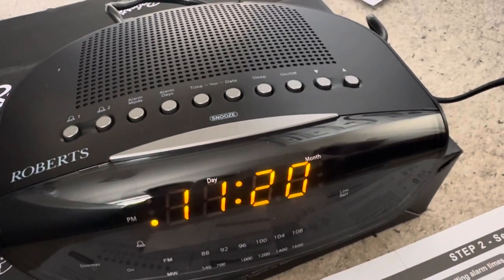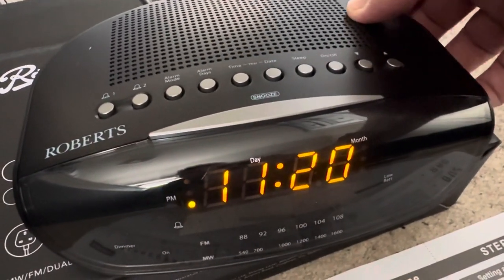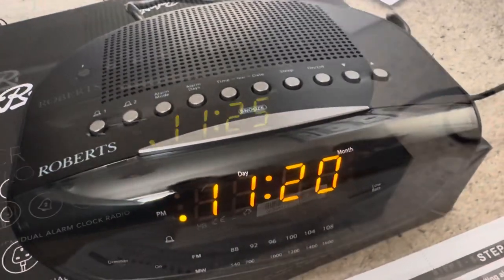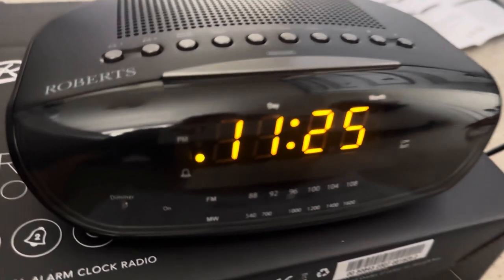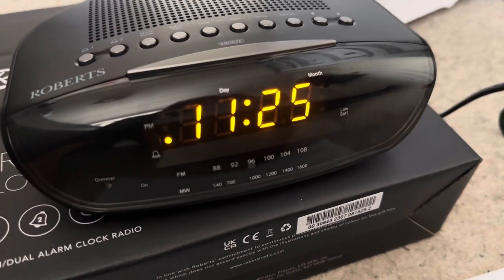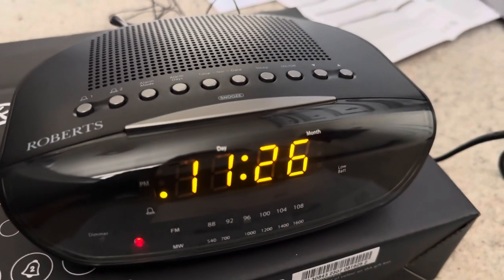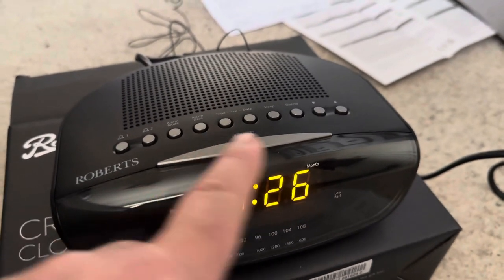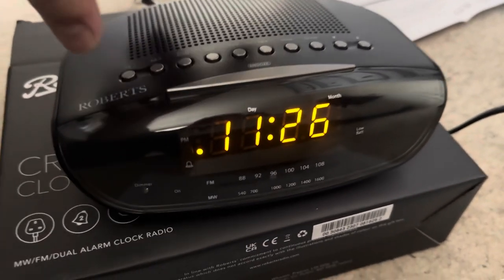11:20 came and the radio hasn't come on — so something went wrong somewhere. The volume is up but I can't hear it. I've now set the alarm for 11:26, and that illuminated button indicates the alarm is on. At 11:26 the radio should come on — and yes, the radio's come on at 11:26. I can now snooze it or switch it off; I'll switch it off.